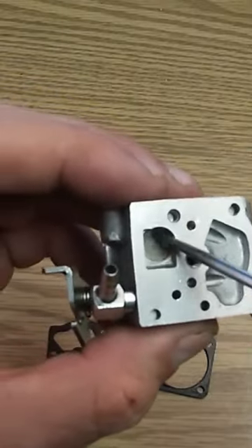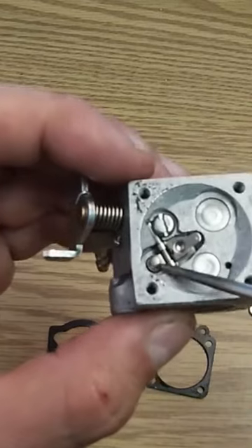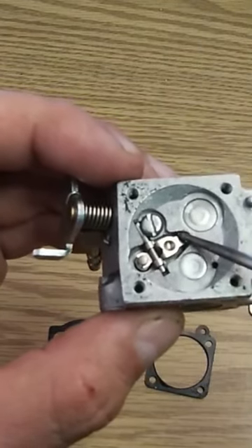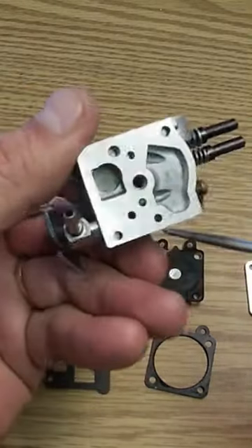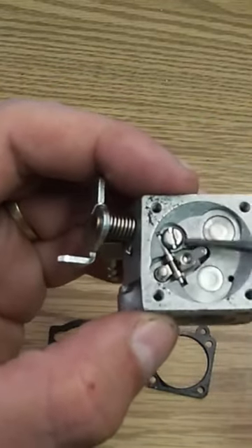That fuel is going to go into this screen, and the screen goes right down to this — this is the needle. Also, when the piston is up, it's pushing down on this, causing that needle to go up, allowing gas to come in through here, up into the needle and into this reservoir.